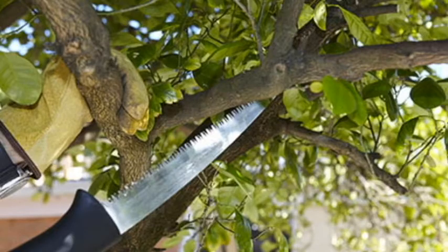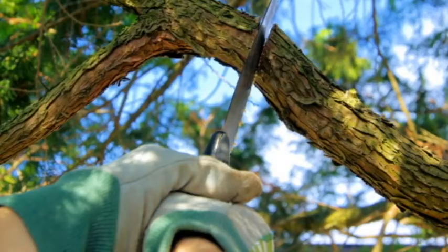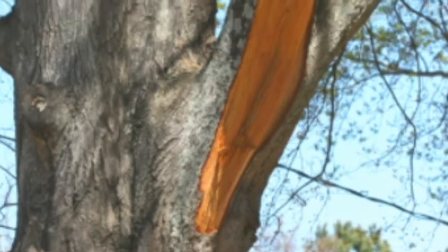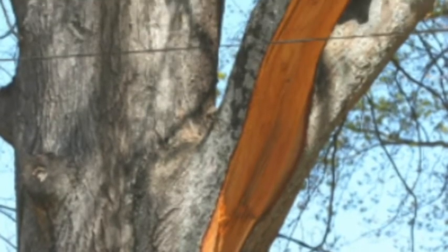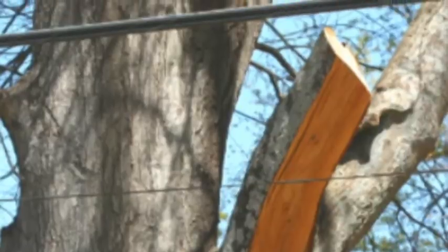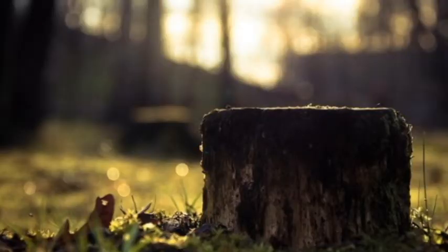To saw a branch from a tree, make an undercut first, then saw from the top down. The undercut prevents the falling branch from stripping bark off the trunk. A clean cut close to the trunk won't leave an unsightly hat rack that might snag the clothing or packs of travelers on the trail.